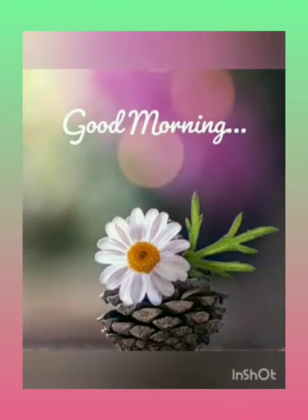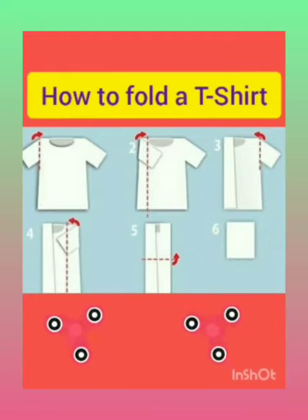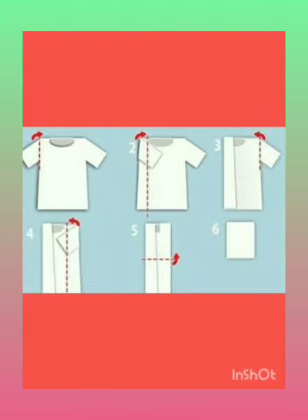Good morning, children. Hope you all are fit and fine at home. Today I will teach you how to fold a t-shirt.